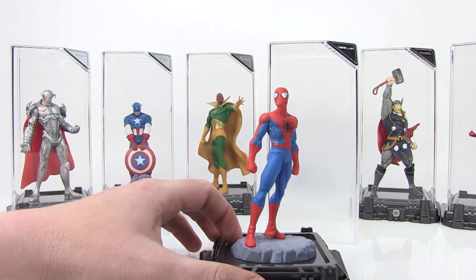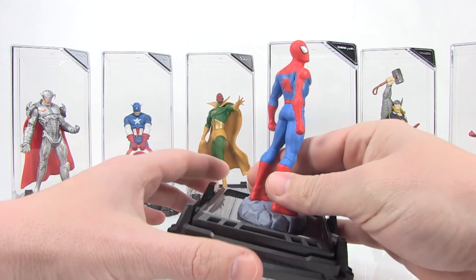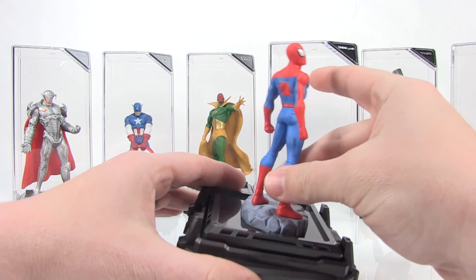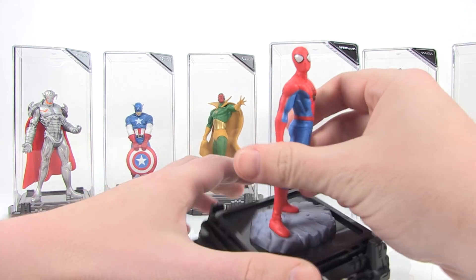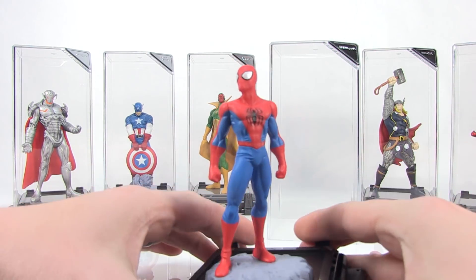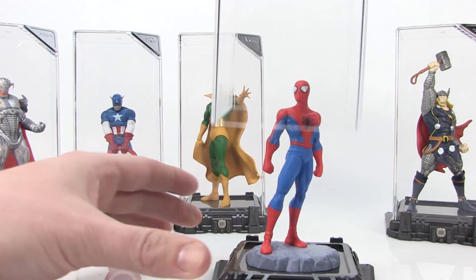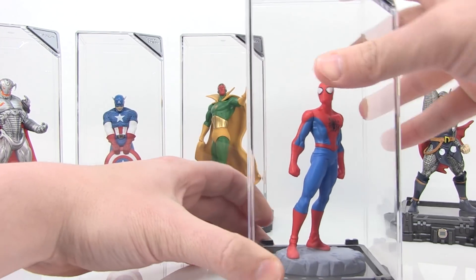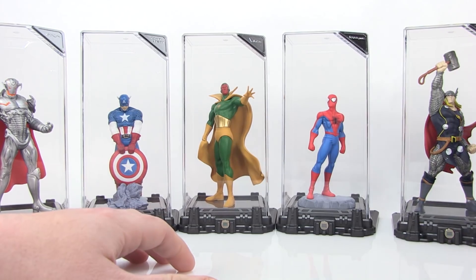Spidey is actually the shortest of the bunch, but they're really nicely displayed. These don't move — they're not articulated, basically tiny little statues. They are also not removable from these display bases; they're all fully attached. But you can see bright colors, very crisp, very clean looking design. It's very easy to just take that acrylic case and pop it right back over the base of the figure and get them back in the display.